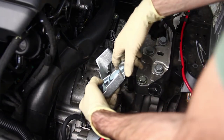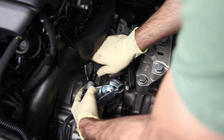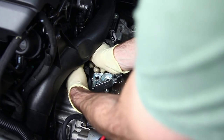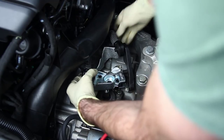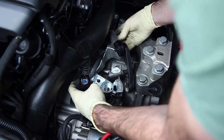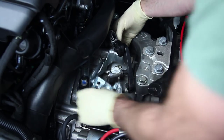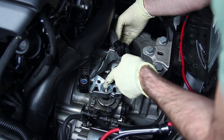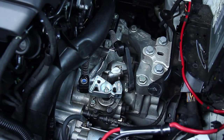Now we're going to install our new short shifter. One important note: install the cable into the new selector end before you install the rest. If you don't do that you'll have to take this link off before trying to install it the rest of the way. Keep in mind this has a flat spot on it that basically only lines up one direction, and that is now mounted in place.